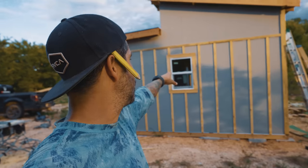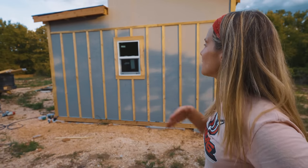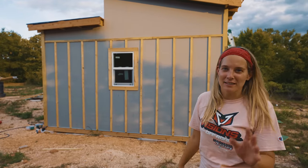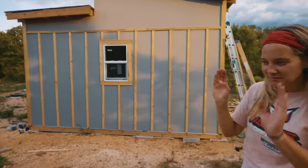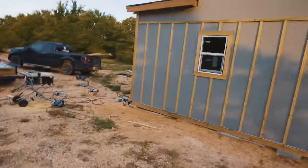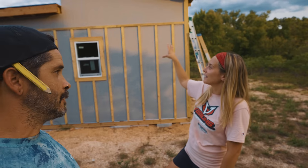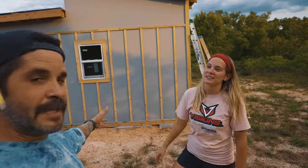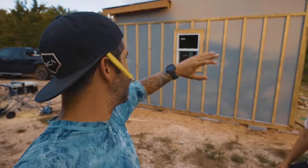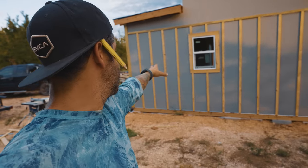I'm sure some of you guys are going to say why didn't we center the battens with the window and stuff like that. We have our reasonings. What's more important to us is the placement of the window from the room — we're probably going to have a little desk in there and it's such a small room. That batten is kind of where the bathroom is. There was a limited area where we could do it, so that window is measured to where it needs to be based on the room and the way the sheets lined up.